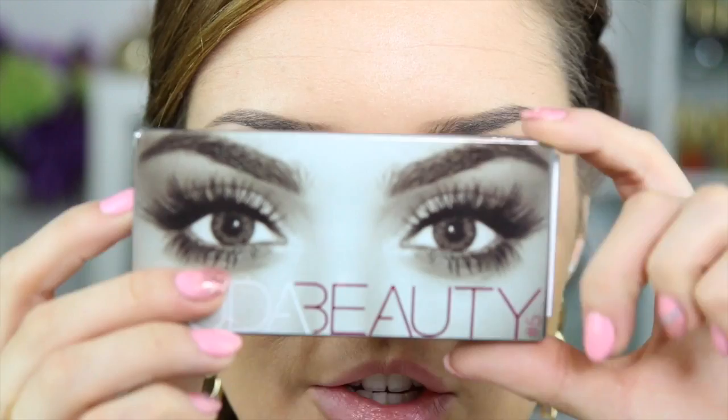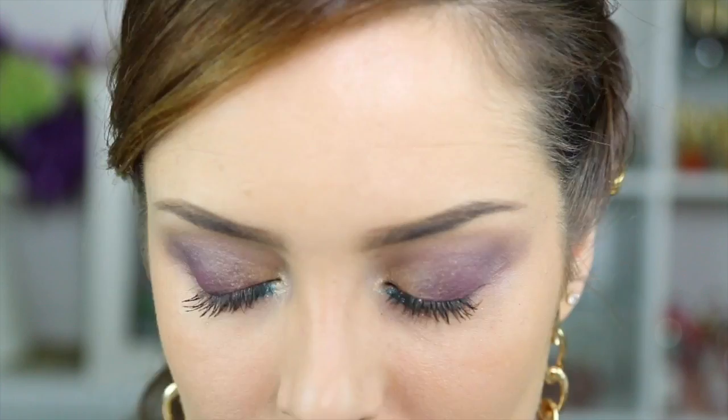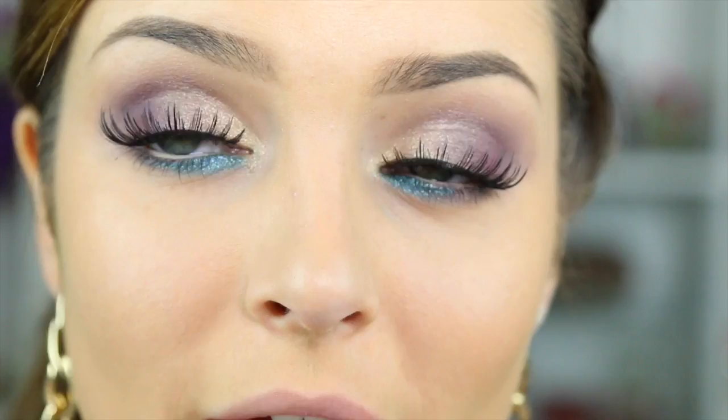Now for lashes, I'm going to use my Huda Beauty lashes - these nice spiky ones called Candy number fives. I want something that's quite spiky and dramatic, so I'm going with these. And that's them with the lashes on - they're big, but just like a peacock's tail, they're big.